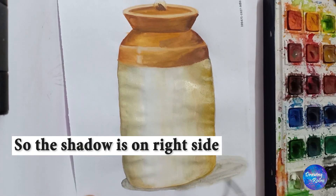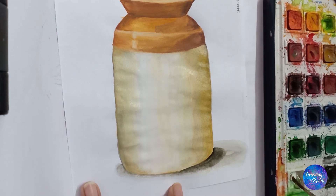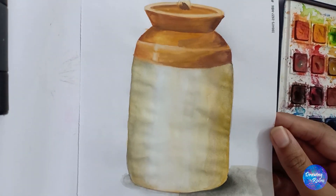All this should take you approximately 20 minutes to color one pickle jar. Only practice will give you perfect timing, so always keep practicing.